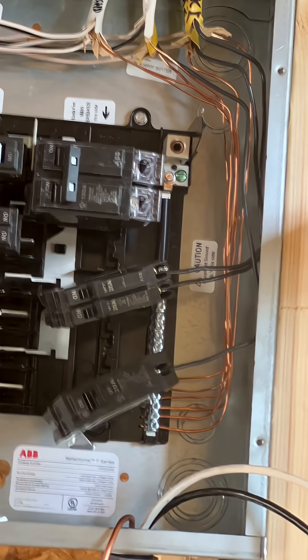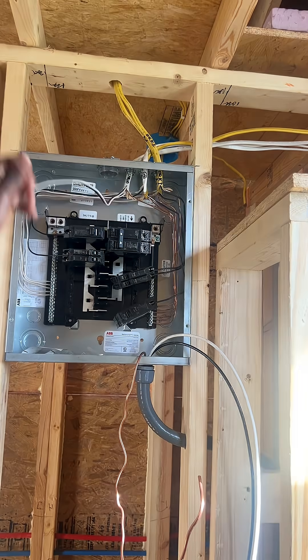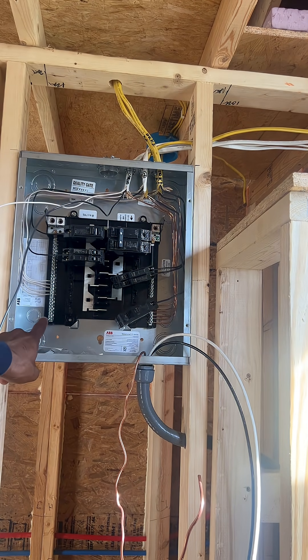So now I've got my ground wire in, as you can see. All I have left is to run my neutral and my hot. I ran my ground here and now I'm gonna run my neutral here.